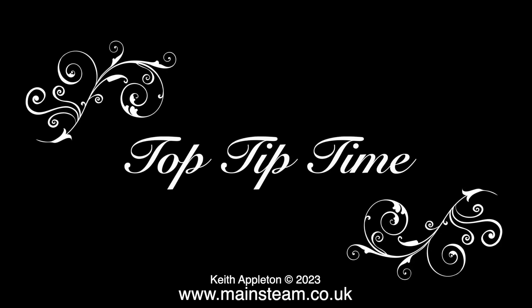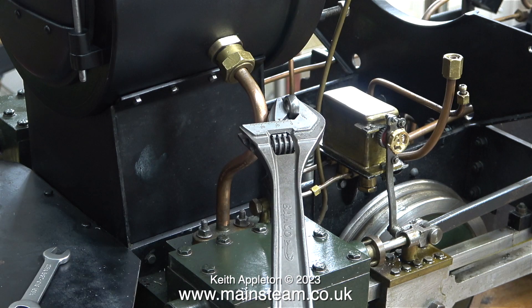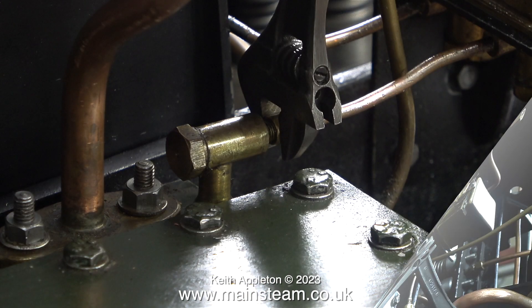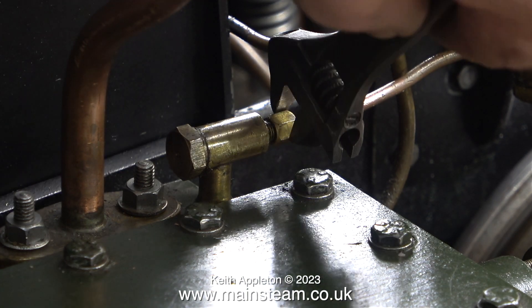It's top tip time. I'm about to refit the oil check valve into the steam chest at this side, and unlike the check valve at the other side which screwed into position with hand pressure alone, when I use my Bahco spanner to grip the body of the check valve I can rotate it a little bit more. So I use one Bahco spanner and another Bahco spanner like this - and before any fools write in, no, I am not sponsored by Bahco. I am merely showing how using two spanners together can be quite useful, especially if they're adjustable and made by Bahco.